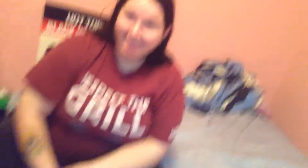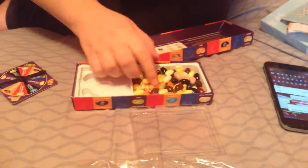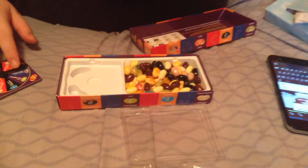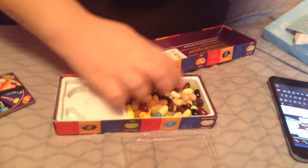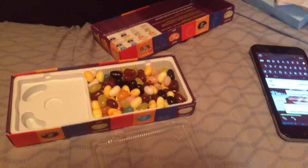Me and Cassie are going to get started. I'm going to have Cassie go first. She spun and got stinky socks. She has to grab the rainbow one. We find it and she tries it. It really doesn't give off much of a scent. What's it taste like? It's like a stinky sock.